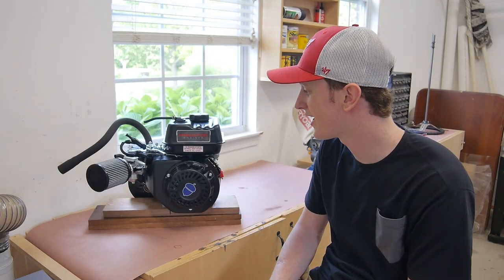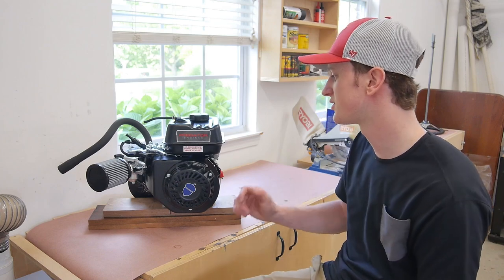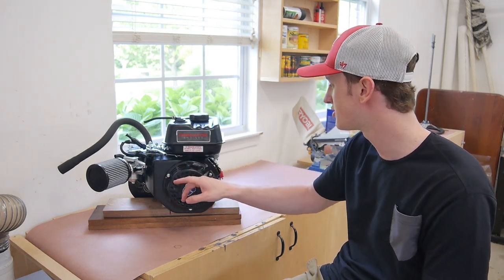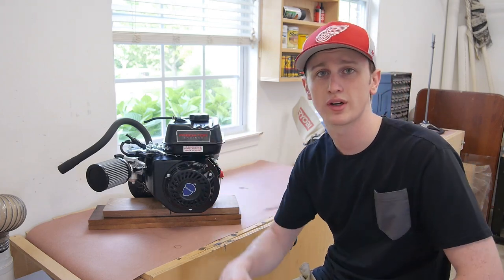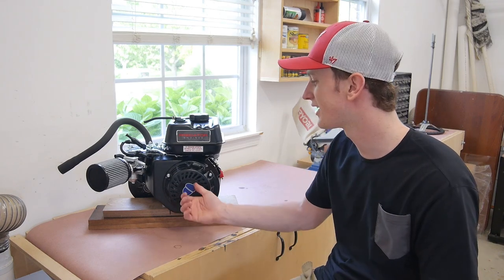How's it going guys? I know it's been a minute since my last video and I do apologize for that, but today I got a good one. In the next couple weeks to a month I'm gonna be building a wood go-kart version 2. Today I'm just getting the engine prepped by installing a stage 1 kit on this Predator 212 and adding a torque converter as well. I know it's not a wood project but hopefully you guys enjoy this one, so let's go ahead and get started.